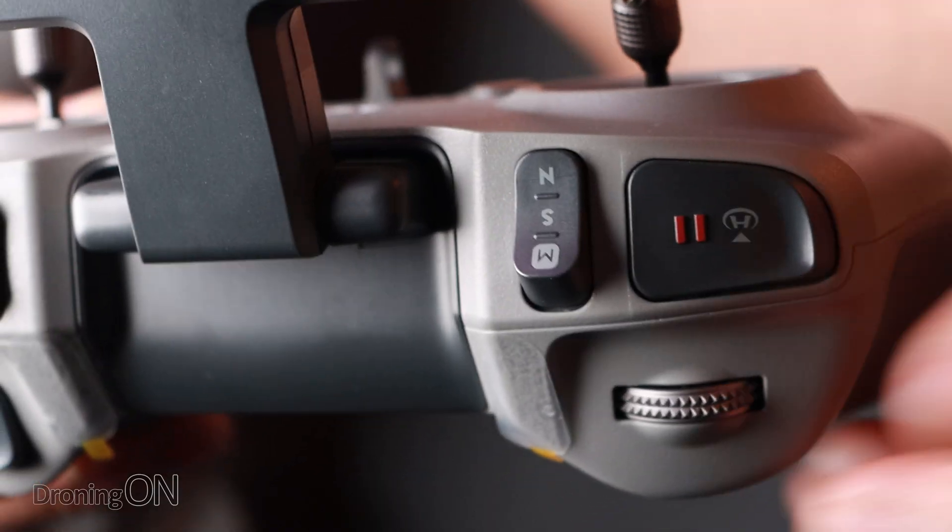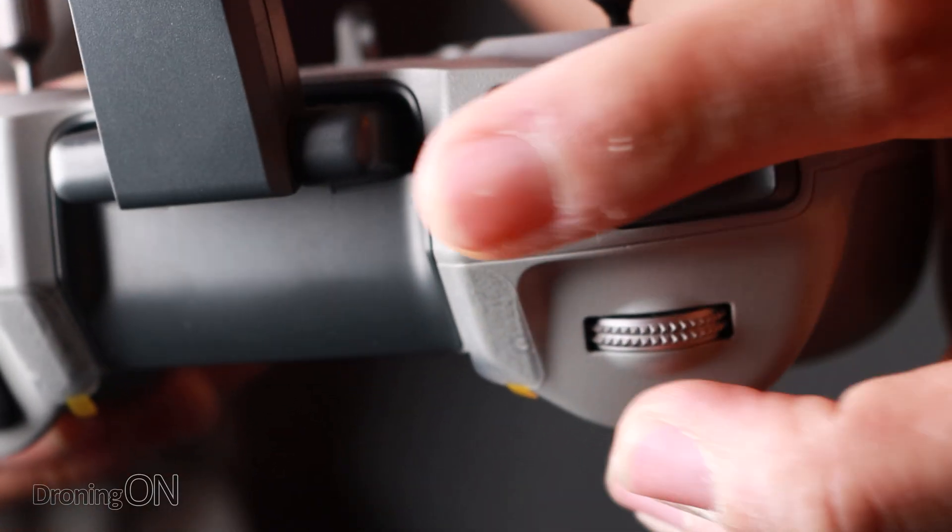Always verify the mode that you're currently in before you take off — whether you're in normal, sports, or manual mode. Whilst you're doing that, also set your camera angle before you take off, because once you're in flight you don't want to start panicking if the camera angle is not quite as you expect it to be. My recommendation is to always start in normal mode. Even if you intend on getting into sports mode later, start there and then switch into sports mode whilst you're in flight.